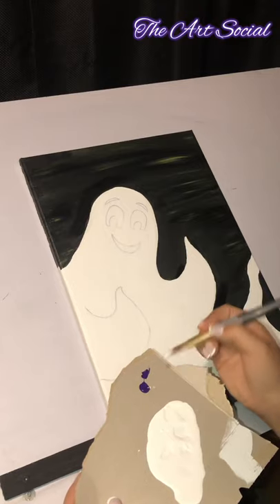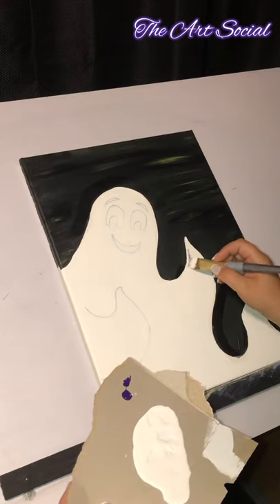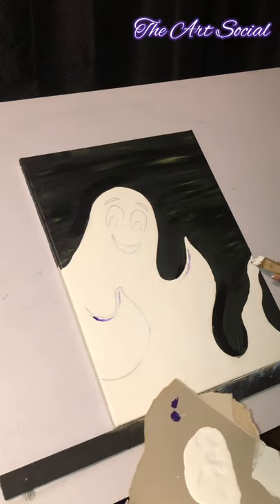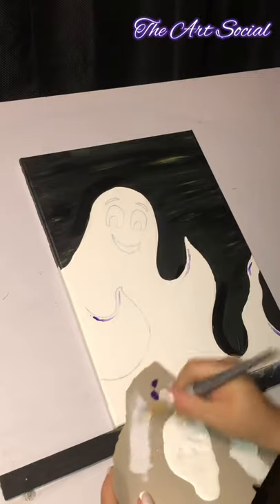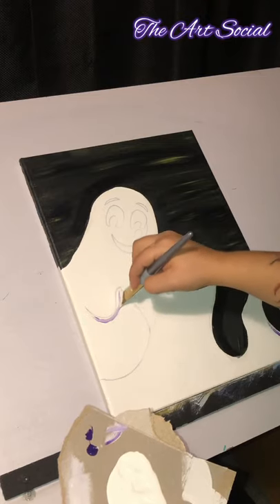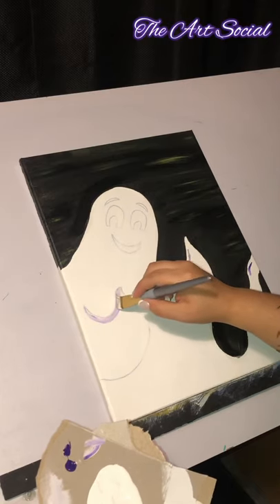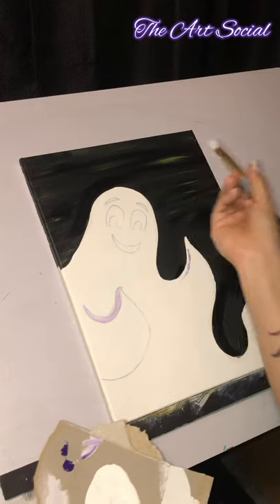I just put a tiny, tiny bit of purple — a little bit right here, a little bit around the arm area, and just a little bit at the tail area, just like that. Now I'm going to wipe all that paint off my brush and very, very slightly blend that in. I'm very lightly pressing so that it kind of mixes in with the white. I move the paintbrush with the line — I twist the paintbrush like that.